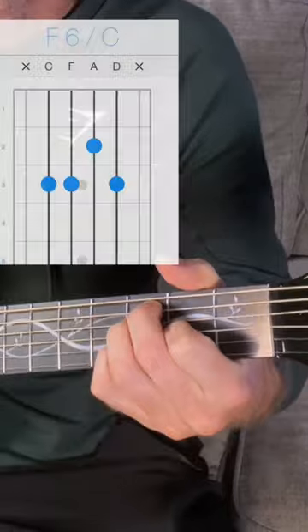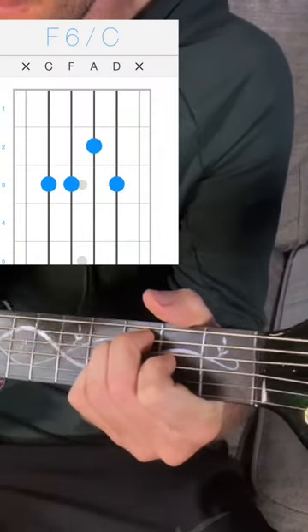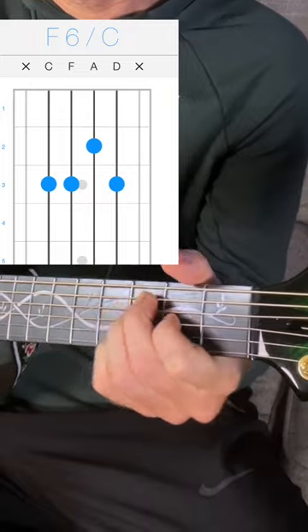So you know an E major chord like this, right? 2nd fret A, 2nd fret D, 1st fret G — one fret higher, put your pinky on the third fret of the B string. It's an inversion of an F6 chord with a C in the bass.